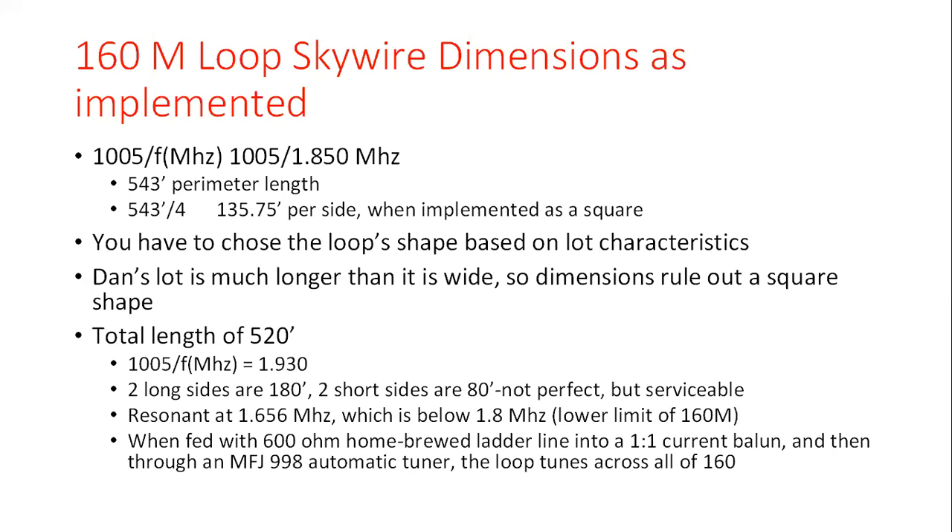Based on his limitations, Dan has two long sides of the rectangle at 180 feet and two short sides at 80 feet each — not a perfect rectangle, but serviceable. He has a surprise: his resonant frequency is considerably lower than anticipated. The bottom of 160 is at 1.8 MHz, and we expected resonance around 1.930 based on the formula. He's using the ideal tuned feed configuration — a 600-ohm homemade twin lead feed — into a 1:1 current balun and an MFJ-998 tuner, which tunes up on 160 with no problems across all bands.